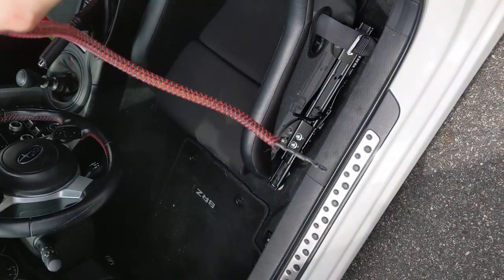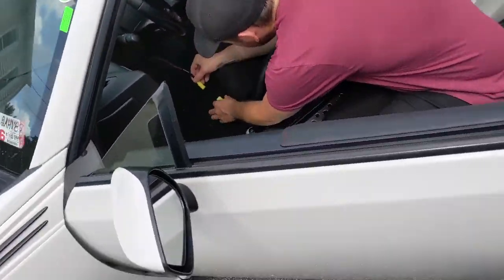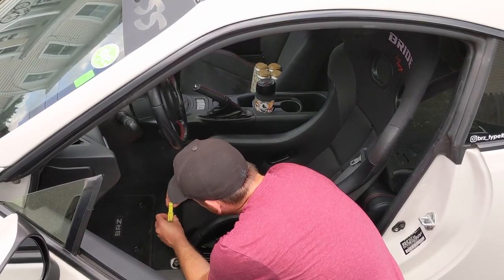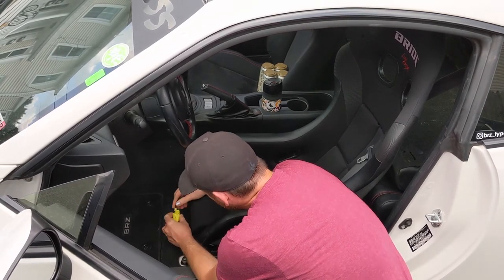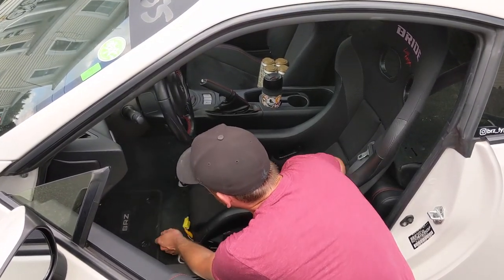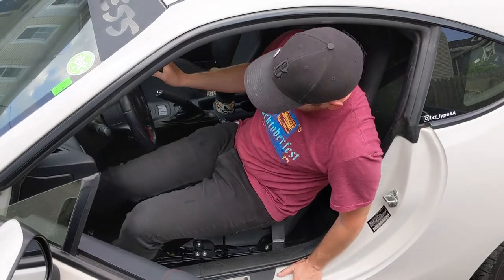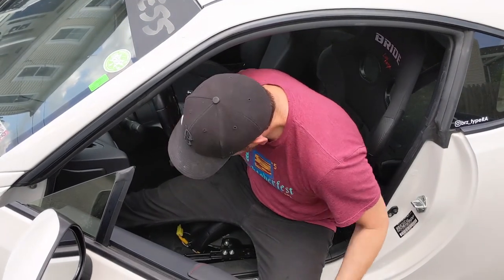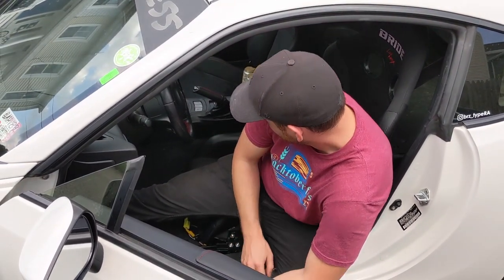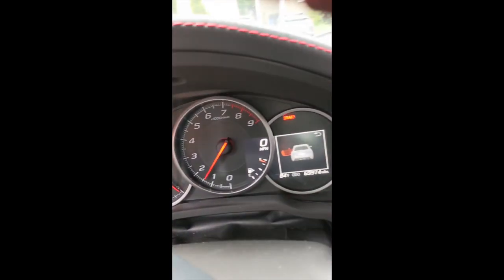Now we're just going to put on some raycam and seal it up. We've got our new wire with the resistor in the end — we're just going to plug that in. Let's give it a shot. Stay out of the way in case the airbag goes off! No airbag explosion — and how's the light? No airbag light — yay!